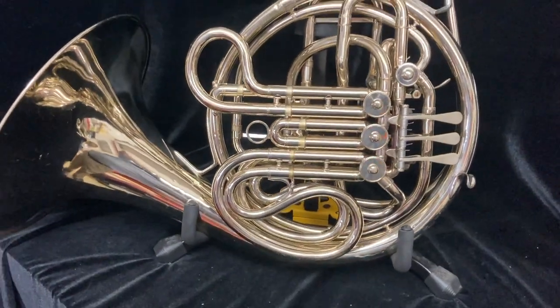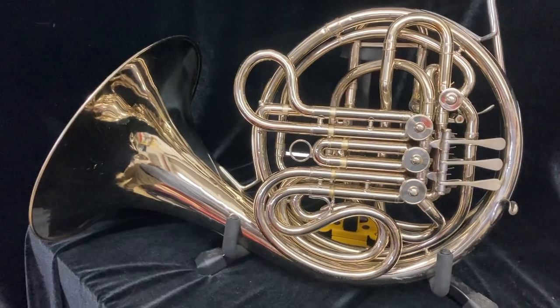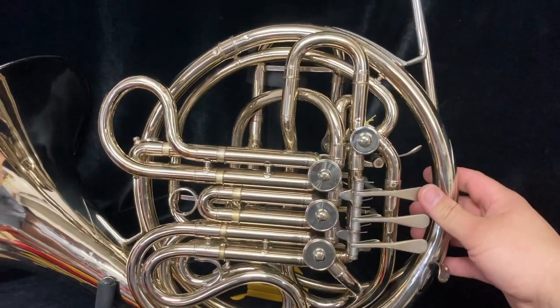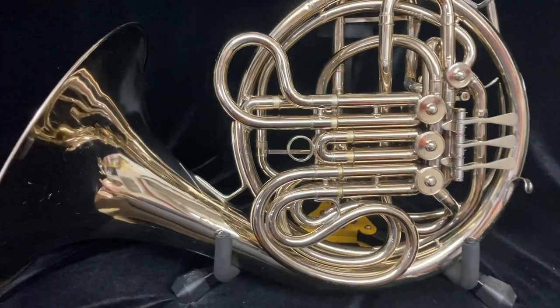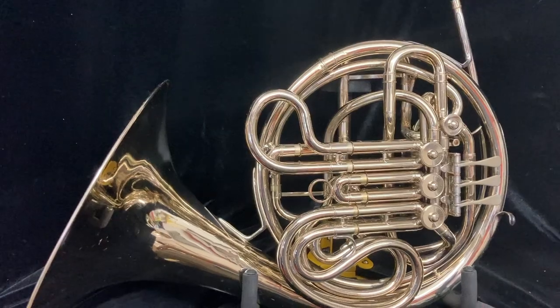It is an Abilene Kahn HD, but some of these modifications that I've had done to it really make this horn stand out as a fantastic instrument. The valves are original, but are in excellent condition. They are quick, fast, and they don't show many signs of wear. The compression is excellent, and this horn has a lot of years of life left in it.